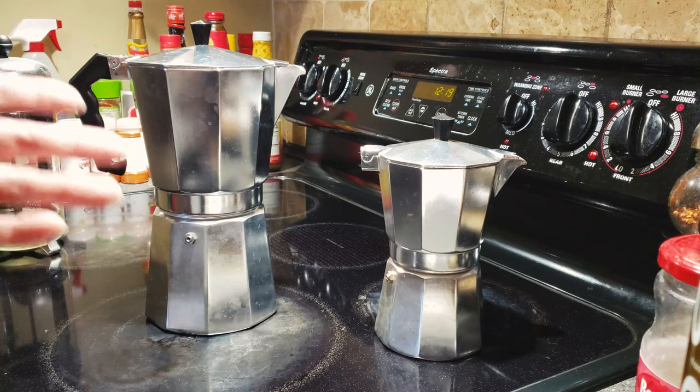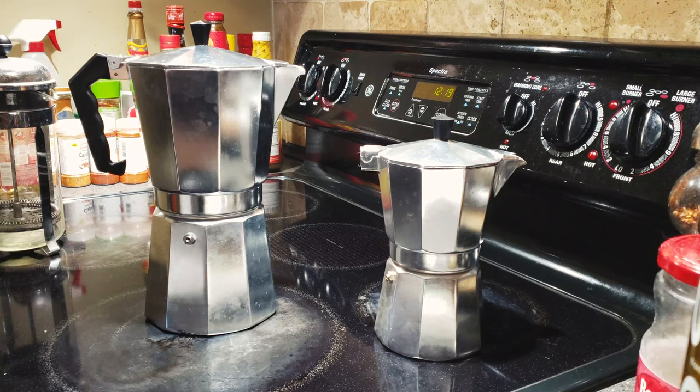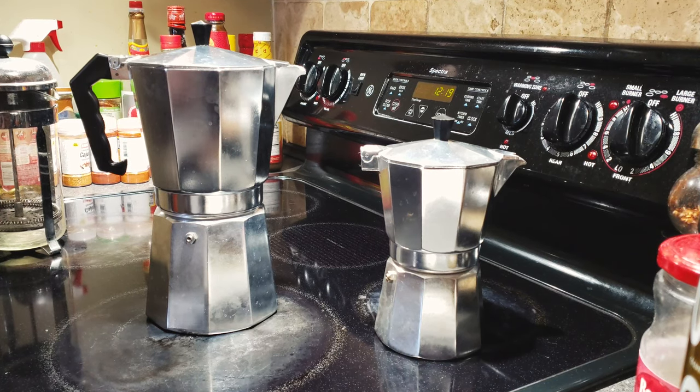There are pros and cons to each method, but in my opinion the moka pot is really the best way of making a good-tasting cup of coffee. Thank you for watching — make sure you like the video if you found it helpful, ask any questions in the comments, and I'll try my best to answer. See you in my next video, take care.